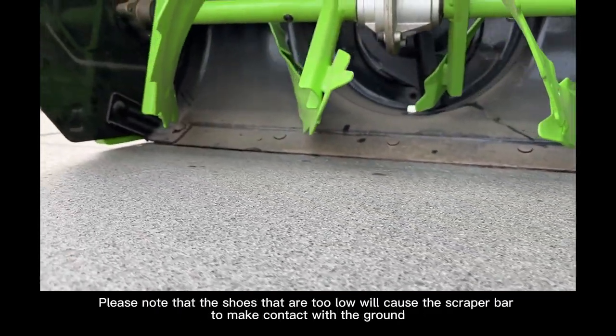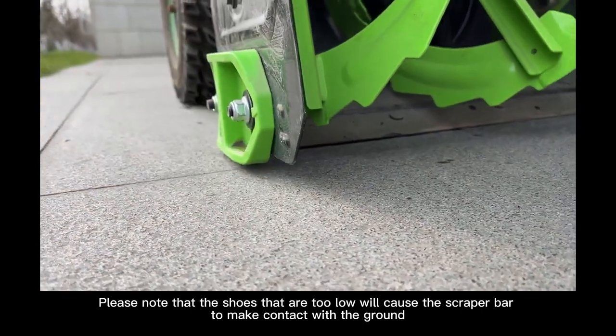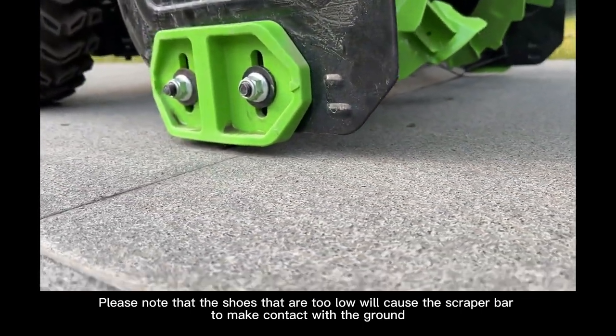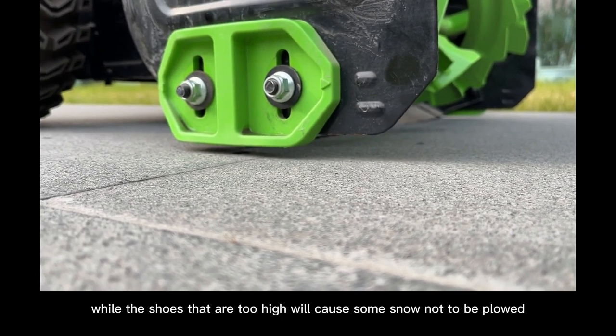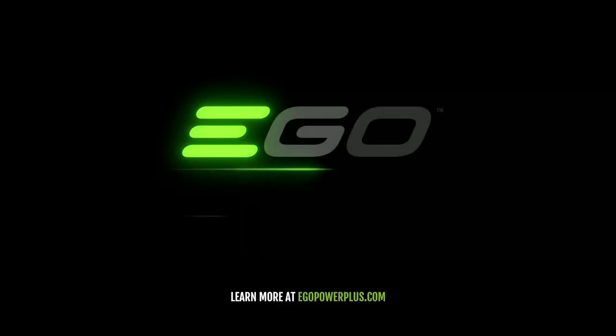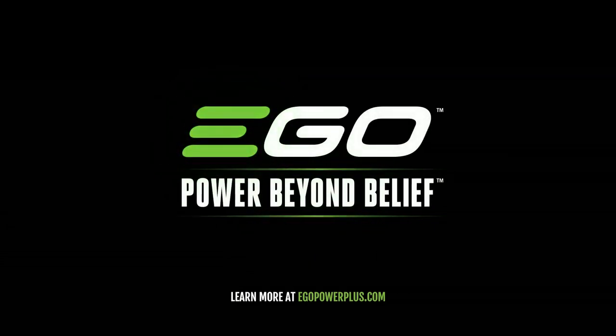Please note that shoes that are too low will cause the scraper bar to make contact with the ground, while shoes that are too high will cause some snow not to be plowed.